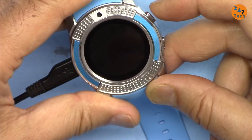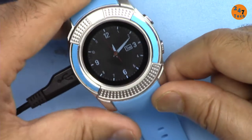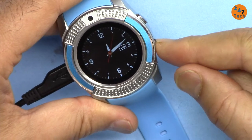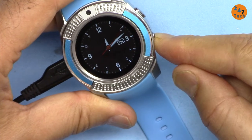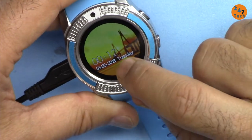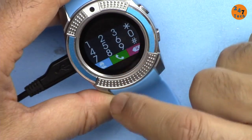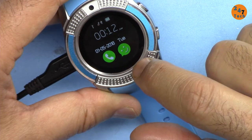When I press this button it brings up the watch face and toggles it. Pressing and holding shows a dial pad. I can scroll down through the menu from here.